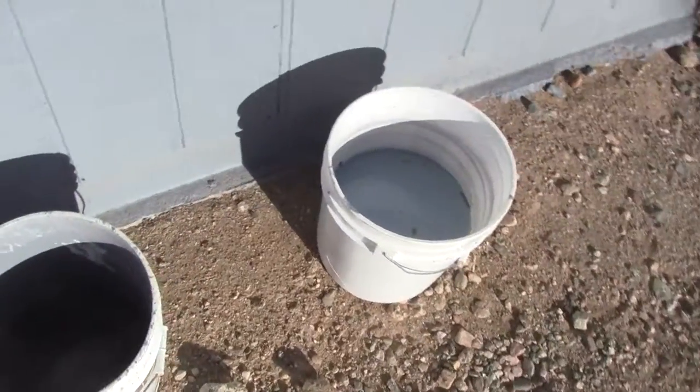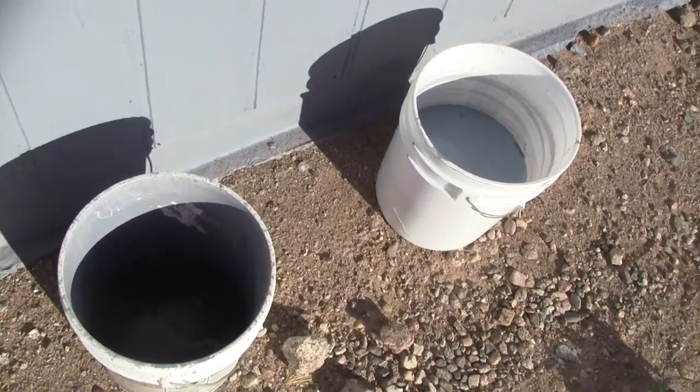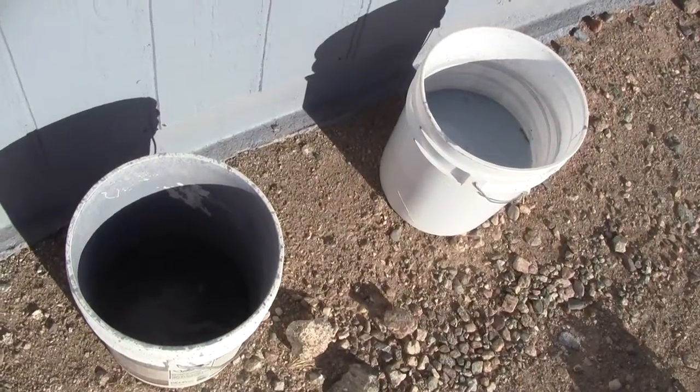I don't like the orange buckets from Home Depot because I don't want to advertise for those guys for free, so I pay a little more and get these white ones. I've done this before — it works like a charm.